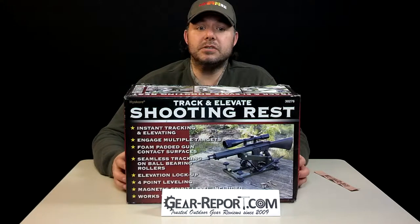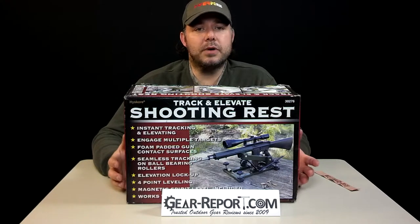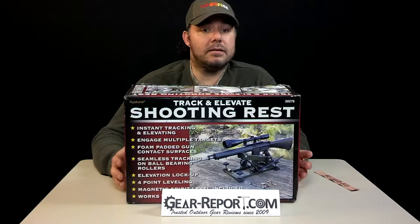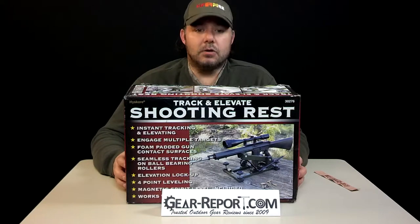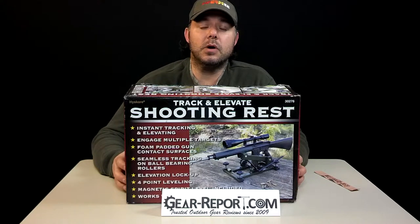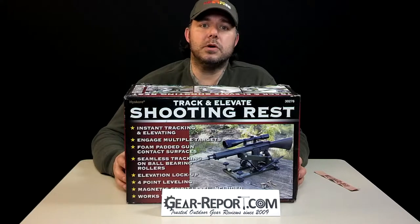Our first impressions: it's very clever, though it's not ambidextrous. A good surprise is that it actually mounts onto the 10-Ring portable shooting bench — integrated together, it works really, really well. Included there's a magnetic level, which is a nice touch, and four rubber grommets or feet to allow mounting on a hard surface without the metal pegs grinding on the material.